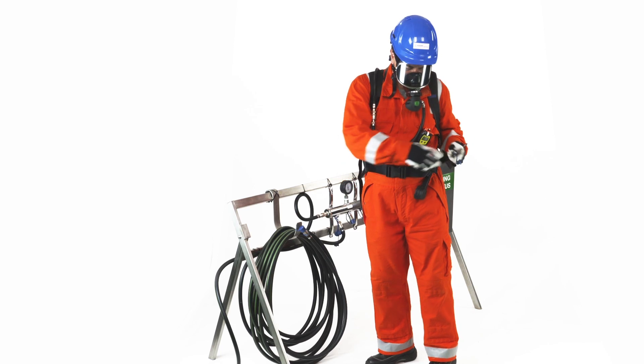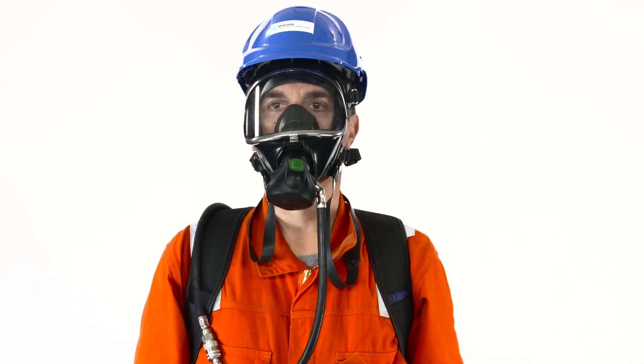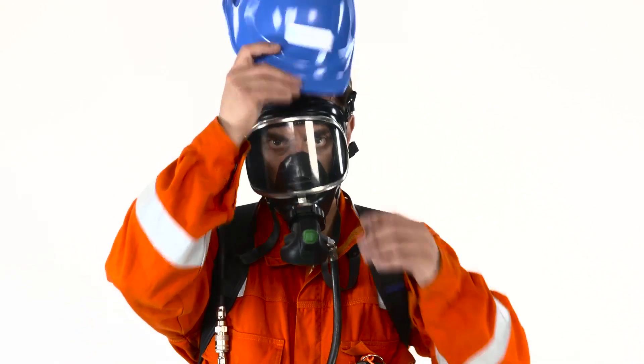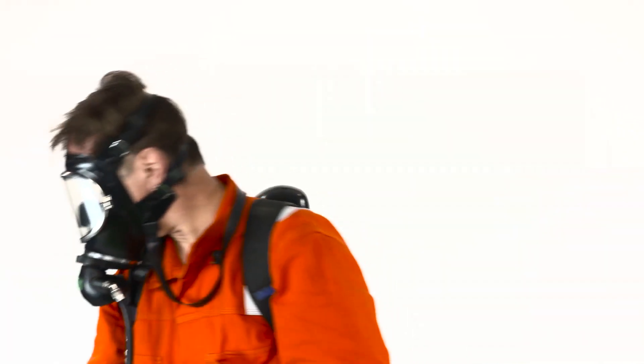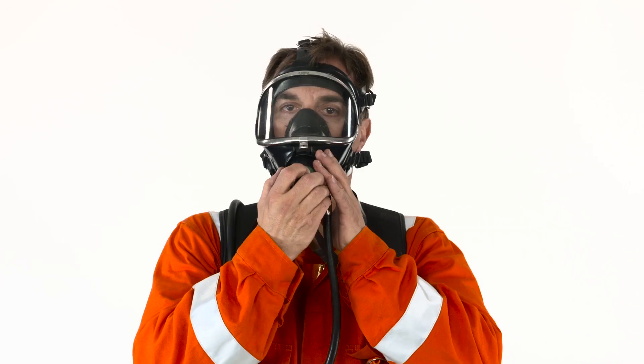Move to a safe area to remove the face mask. Hold your breath, press the green reset button until the bottom straps are released and the face mask is removed. Don PPE again.